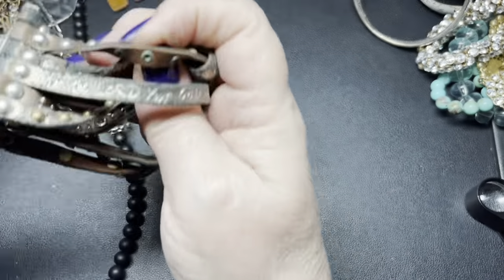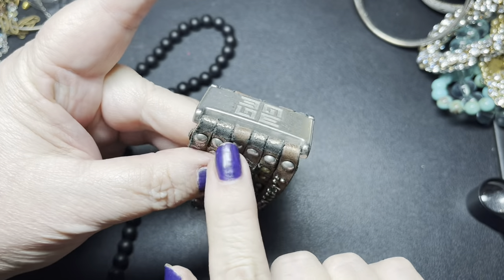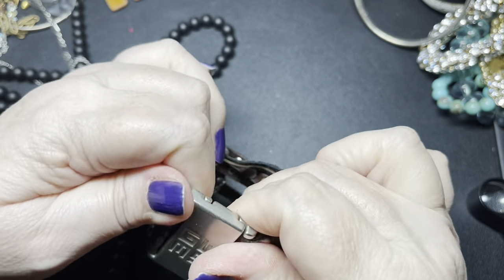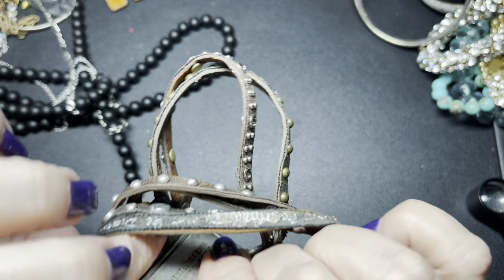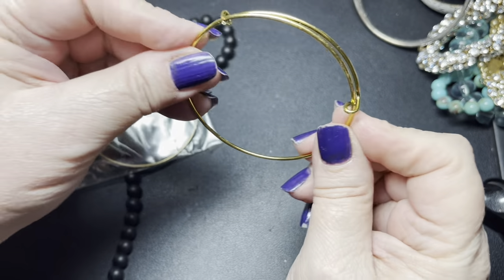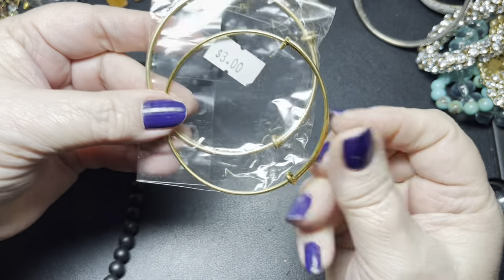Then we have this one that's magnetic. It says 'Good works, make a difference.' We've had this — it has a lot of peeling right here, so I'm going to say a dollar on that one. It is magnetic. In here we just have two expandable bracelets — this one was $3, so let's just say a dollar on each.